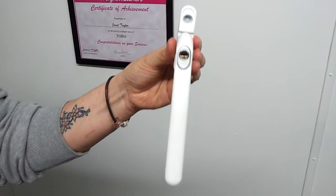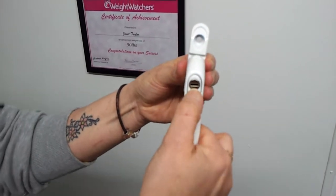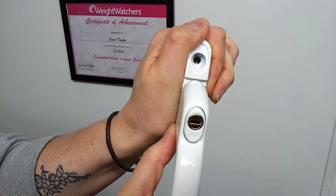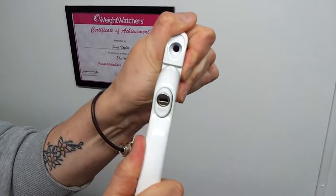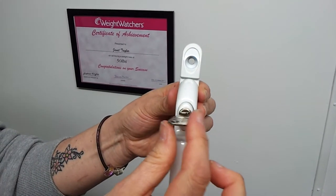The style that we sell on our site are push to open. That means there is a button here that you push. When you close the handle you will hear a nice click, which means that the handle is fixed in position and can't be rattled open. You can also fasten it for extra security with a key.